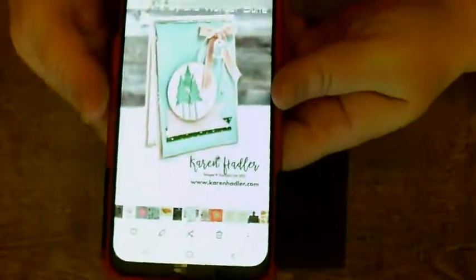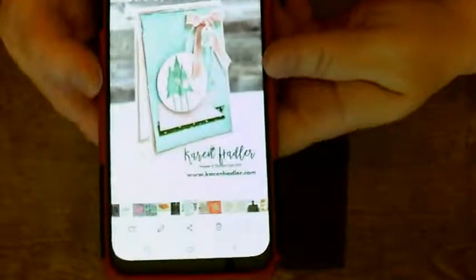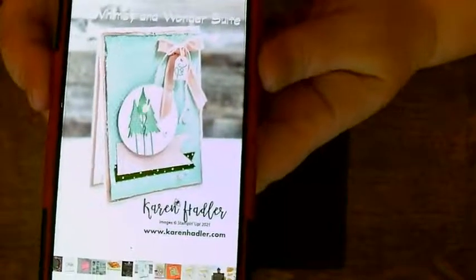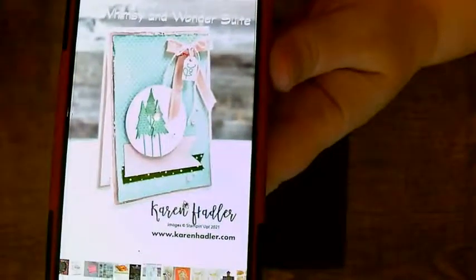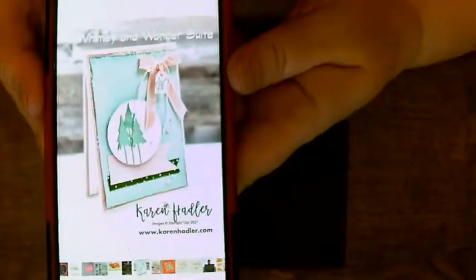Now one of the things that's very big in the crafting world is something called casing. CASE stands for copy and share everything. So when somebody posts something on social media, on their device, whichever way they do it — imitation is the greatest form of flattery.